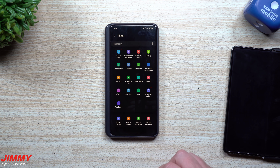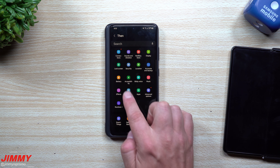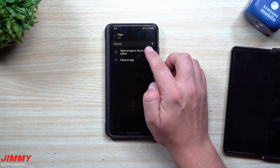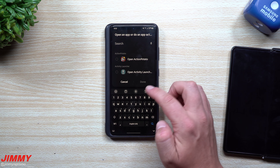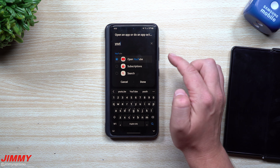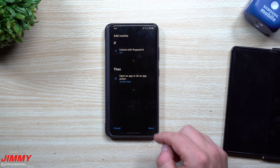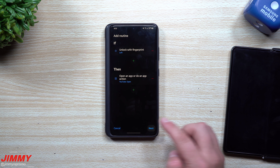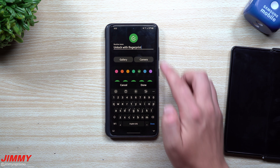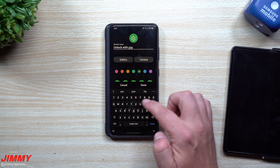So here it is: if my left fingerprint is being used, then there are all these options — advanced options, applications, functions, and so on. We're going to go inside of Apps, then Open an App or Do an App Action. I'm going to open YouTube — type in YouTube, you see it pop up, select Open YouTube and hit Done. So if I unlock with my left profile it's going to unlock the phone and open YouTube right away. You can also change the color — blue, green, purple, whatever you'd like.